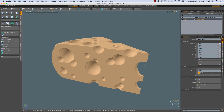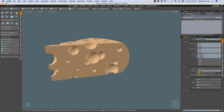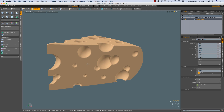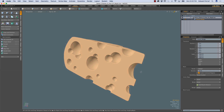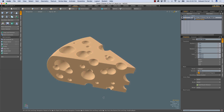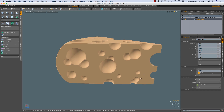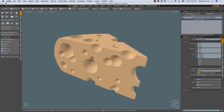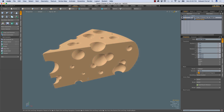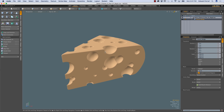Hey, this is Ed Ferrari, and in this video I'm going to make a wedge of Swiss cheese using mesh fusion in Modo 10.2. This little project is designed to further familiarize us with the mesh fusion process. I'm not going to be using any custom meshes; instead I'll be using some of the cubic meshes that ship with Modo 10.2, so this should be pretty easy for anyone to follow along.